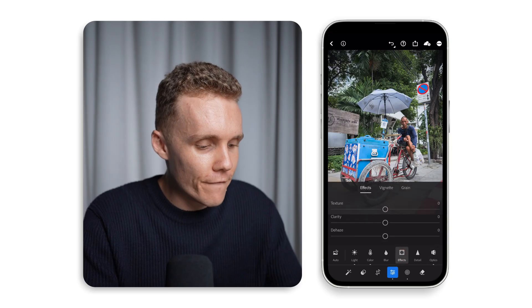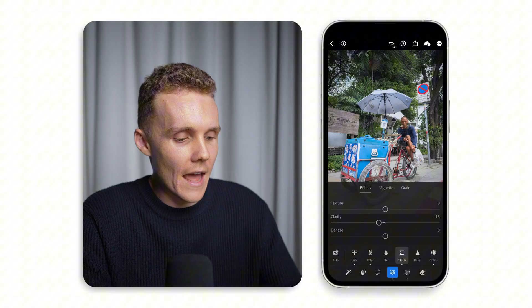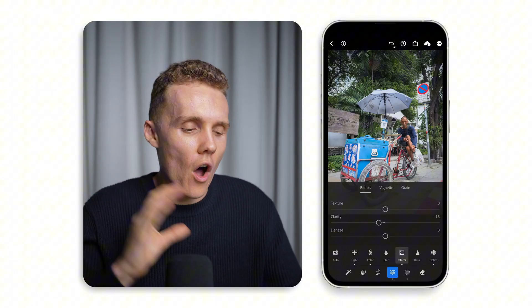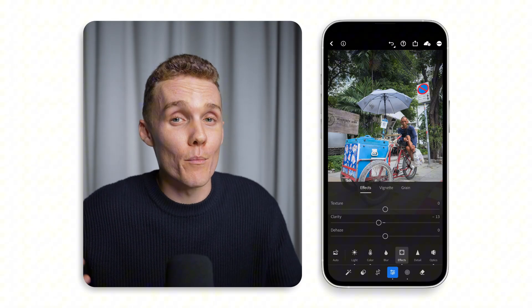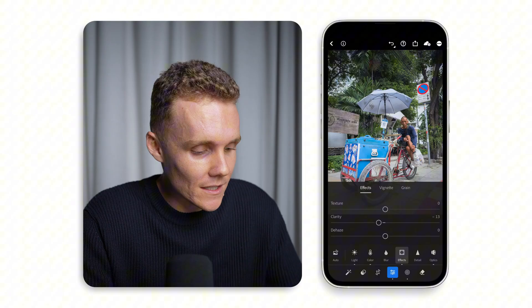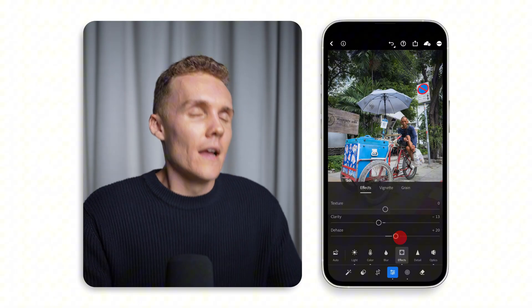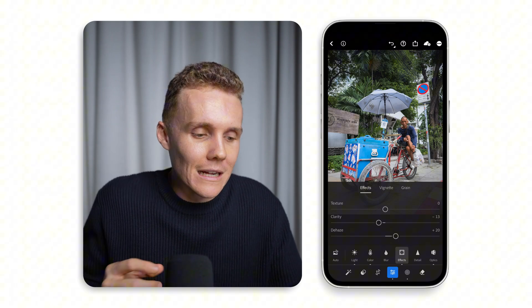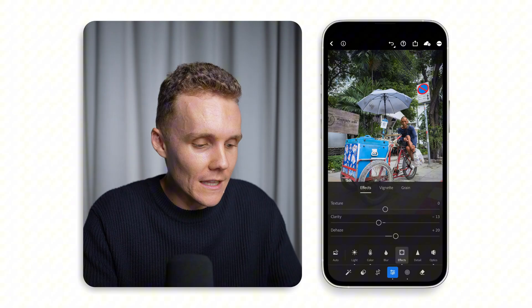Let's now dive into effects and just reduce the clarity ever so slightly. This takes a bit of that crunchy, over-sharpened look off iPhone photos and makes it feel a little bit more like a shot on a professional camera — something I really like doing. And last but not least, we are just going to de-haze this shot, which is going to give us a bit more richness, contrast, and overall just cleans up the image.